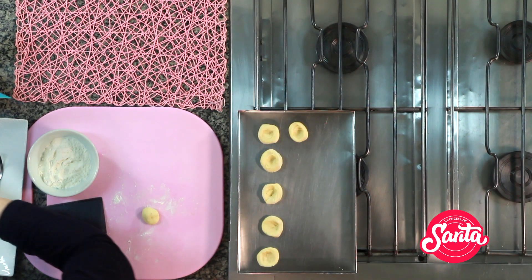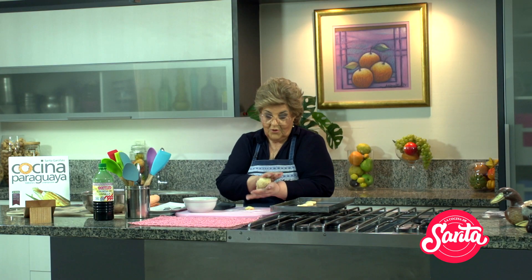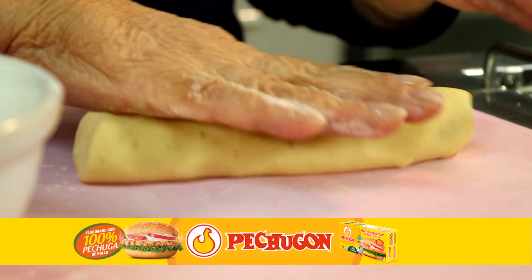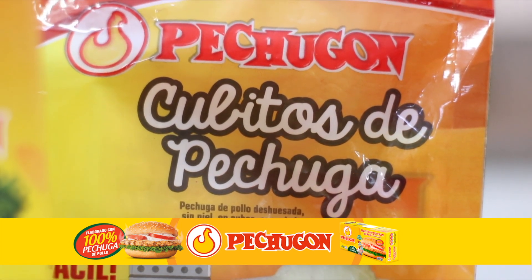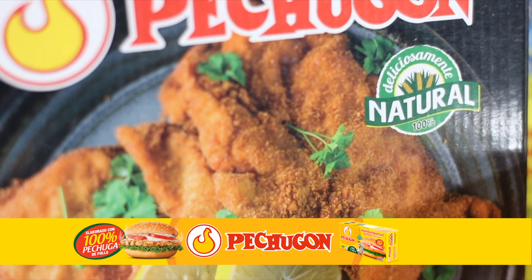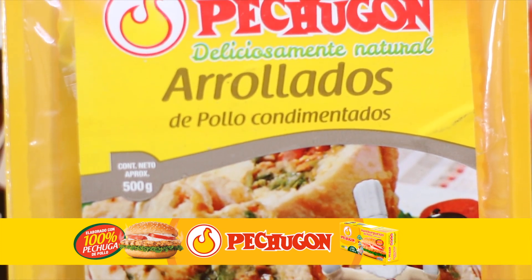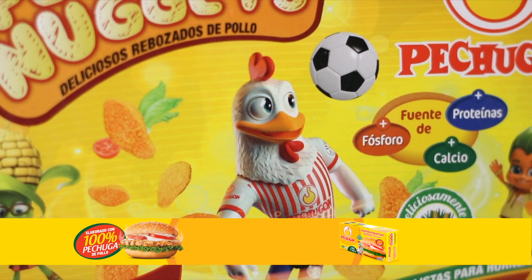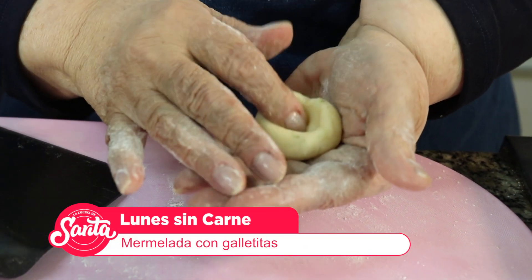Esta es más chiquitita, traigo otra más. Una vez que salió de la heladera ya está más durita, y hacemos así. Vamos armando, Marce. Nosotros, antes de ir a la pausa, vamos a hablar de Pollos Pechugón. Bajo la tecnología IQF — Individual Quick Freezing — o congelación rápida de manera individual, las presas no se pegan entre sí. Viene con un práctico CRC que facilita guardar lo que haya quedado del producto. Filets, lomitos, tiritas, cubitos de pechuga, patitas, caderitas, alitas, muslitos de ala y pasariño. Búscalos en la sección de congelados de los supermercados y todos los puntos de venta del país. Pechugón, deliciosamente natural. Vamos a una breve pausa y enseguida volvemos con más de La Cocina de Sarita.